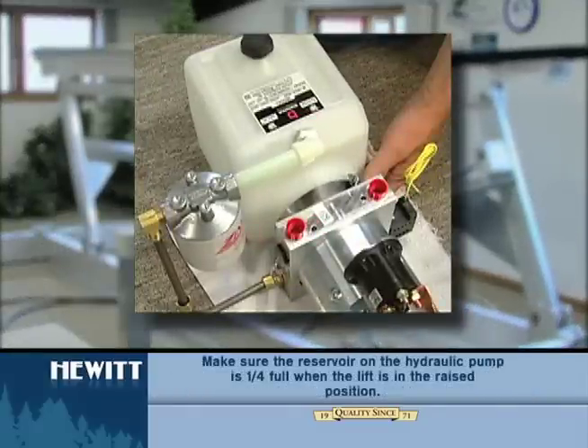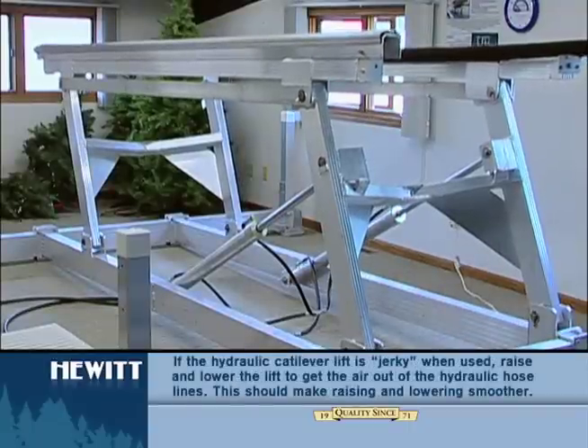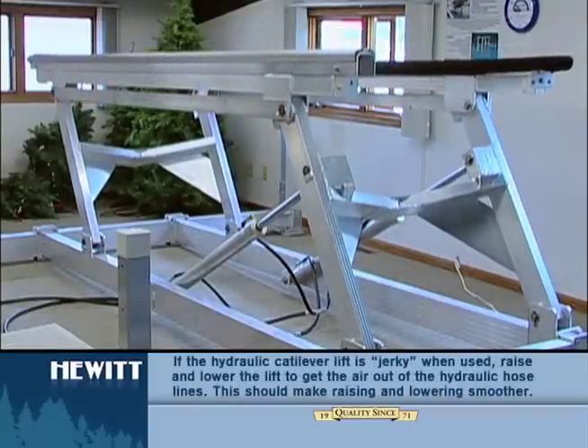Make sure the reservoir is a quarter full when the lift is in the raised position. Raise and lower the lift four or five times to make sure the air is out of the lines.